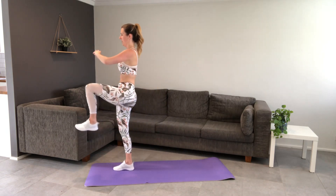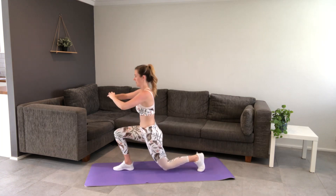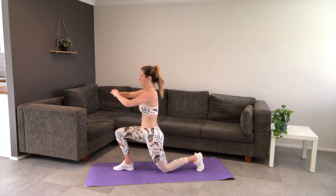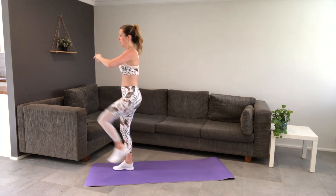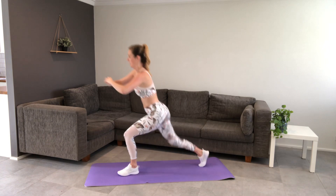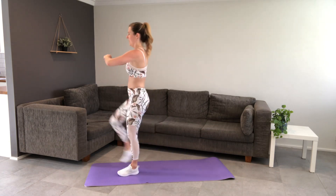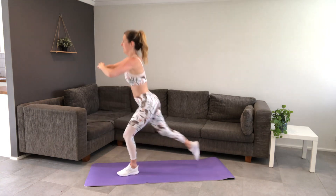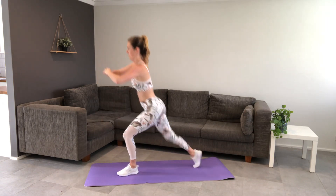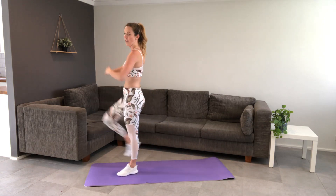Step it back, lift it up, nice and strong. You're halfway. Stay nice and squared off through those hips, knees, legs — the whole thing. Last one. Other side — step it up, take it back, step it up. Keep those abs strong. Ten seconds. Last one — and all the way up into our plank.